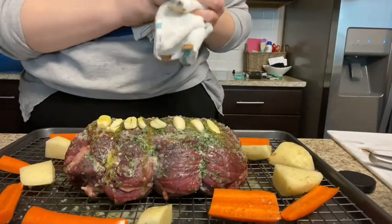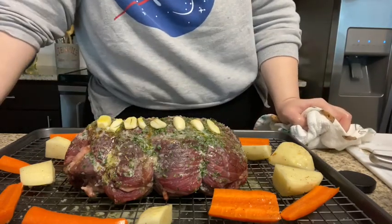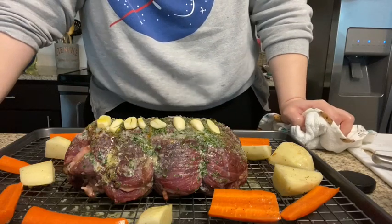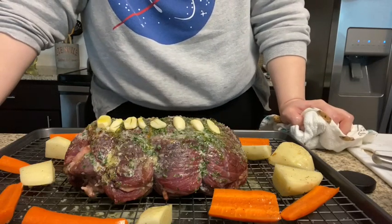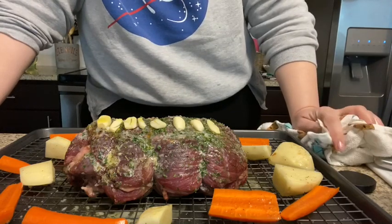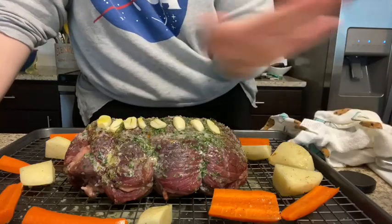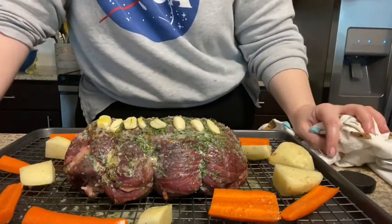So now we're going to go ahead and put this in the oven at 425 degrees. It's going to be in there for 35 minutes. We're going to take it out, see the progress of it, and then we're going to pop it back in for 10 minutes on broil so it gets nice and crispy. And I will see you guys after this comes out.